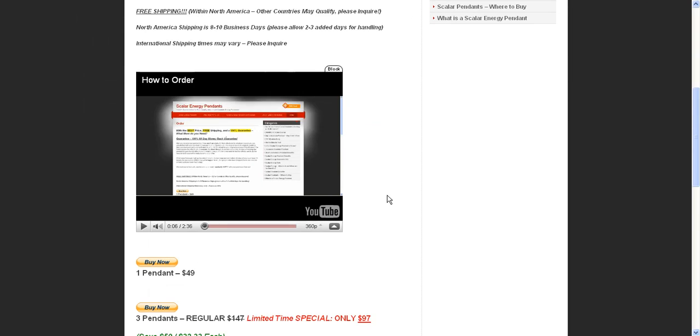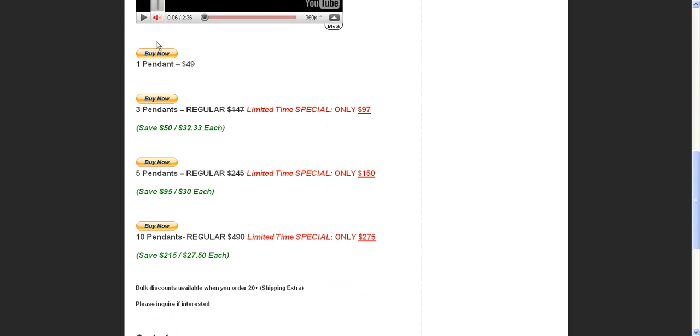So we have the video that you're watching and the Buy Now buttons. Essentially what you would do is click the button above the amount of pendants you want to order. If it's one, you click this one. For three pendants, you click this one. Five for this one, and ten for this one. So for instance, if you're clicking the button for five pendants, it's going to send you over to PayPal.